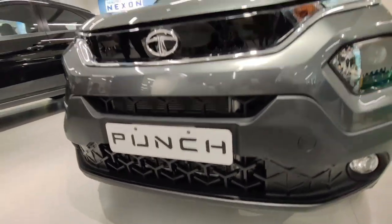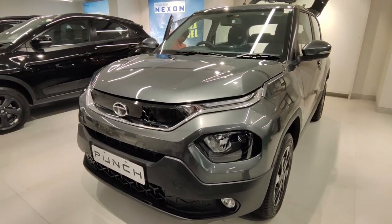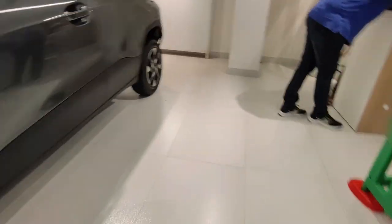This car comes in the micro SUV segment, but you will not feel like you are sitting in a small car — it gives the full SUV feel. Now let me talk about this car's side profile.